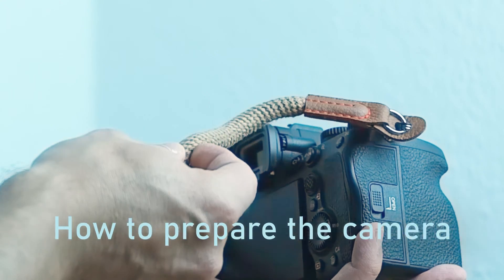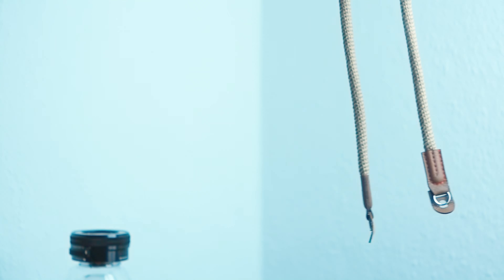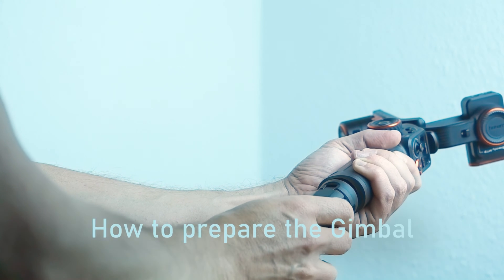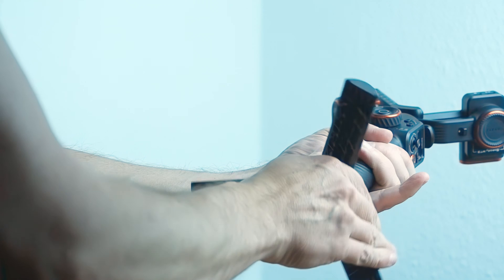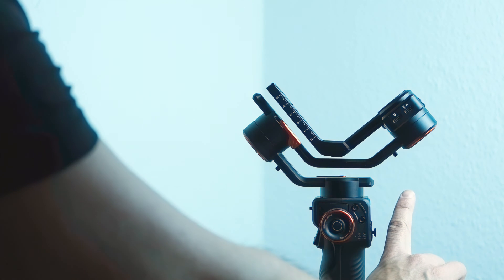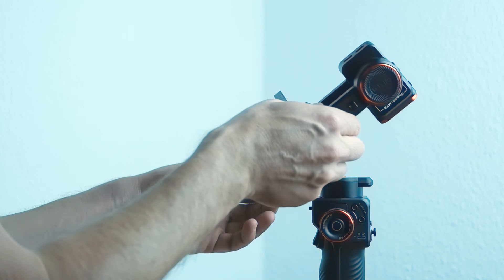First, whether we want to or not, we have to remove our camera strap from the camera which we are aiming to stabilize. We shall attach the tripod to the bottom of the gimbal in order for it to stand securely. Then unlock the roll and tilt motor switches and fix them in unfolded status again.